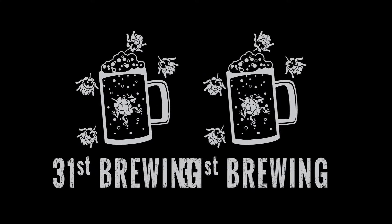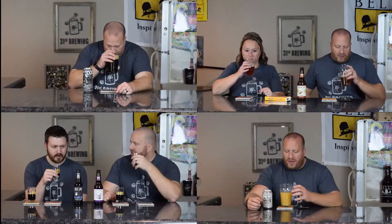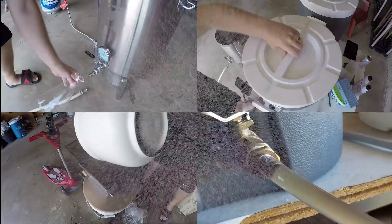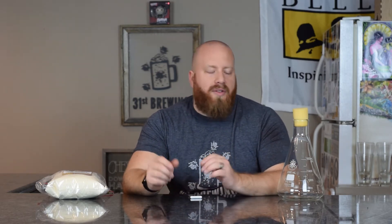Do you want to make a yeast starter? Today we're going to look at how I make them and what the benefits to making one are. Welcome back everybody. So today I want to talk about starters. If you're interested in learning a little bit more or making starters for your first time, we're going to go over the basics of how I make them and what the benefits are.